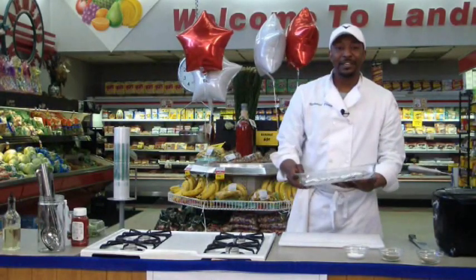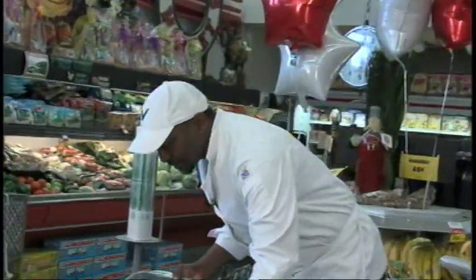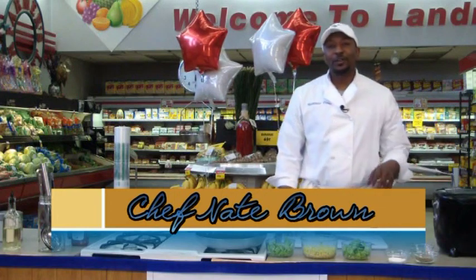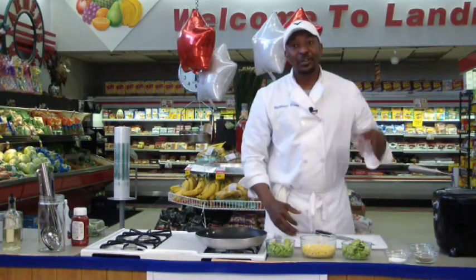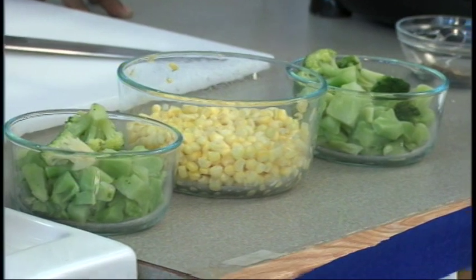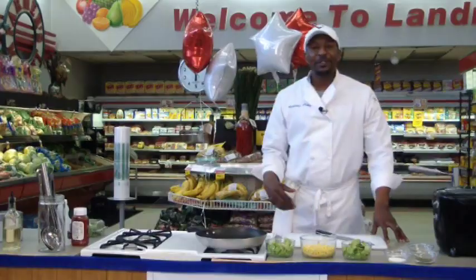Just throw them in the oven, in the baking dish — about an hour and a half at 200 degrees. Then we come out with something great. What we're going to do now is start on our cream basil corn. Simple ingredients: we've got the corn we saw a little earlier — frozen corn — we've got an onion, we're going to go with fresh basil, salt, pepper, a little bit of heavy cream. Comes out great.